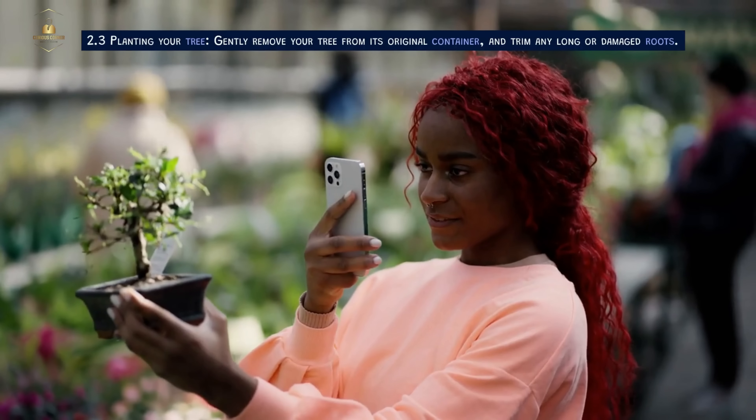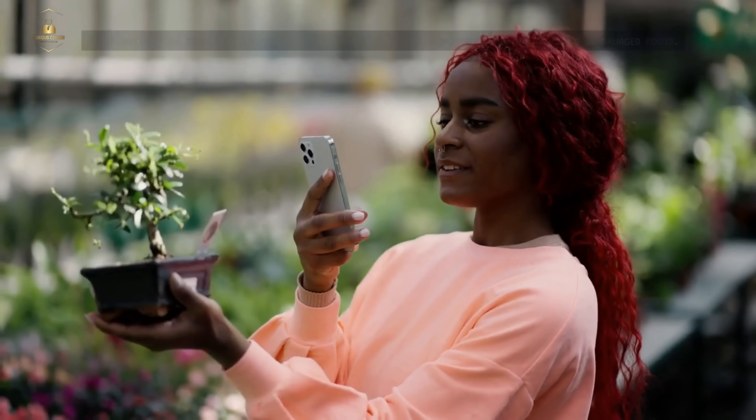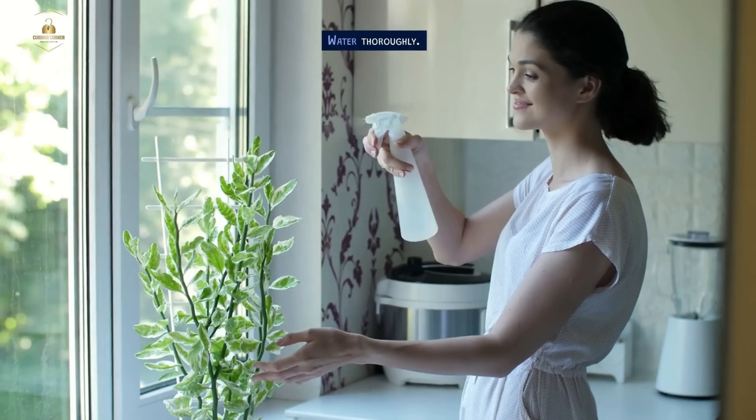Planting Your Tree. Gently remove your tree from its original container and trim any long or damaged roots. Place a layer of soil mix in the pot, position your tree, and fill the pot with the remaining soil mix. Water thoroughly.